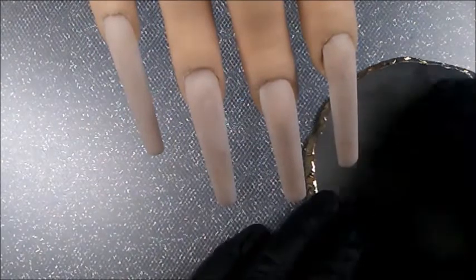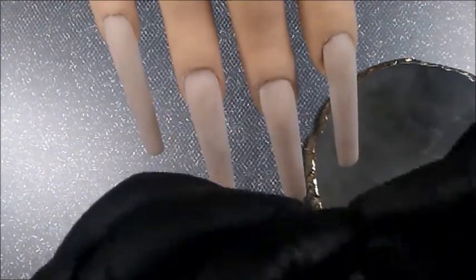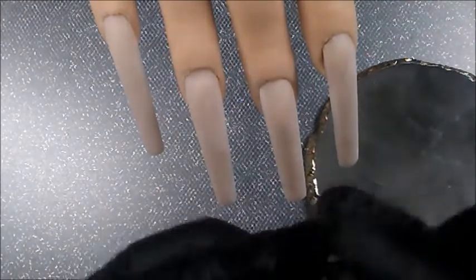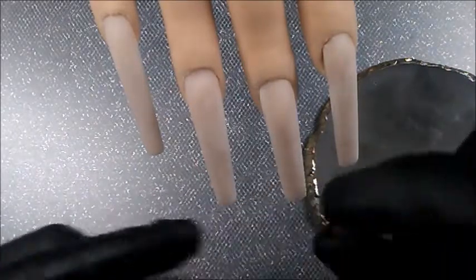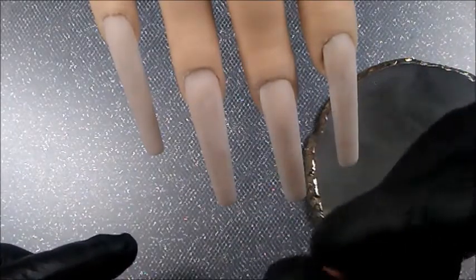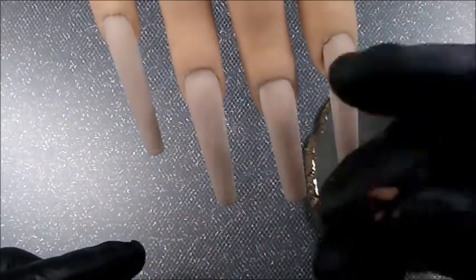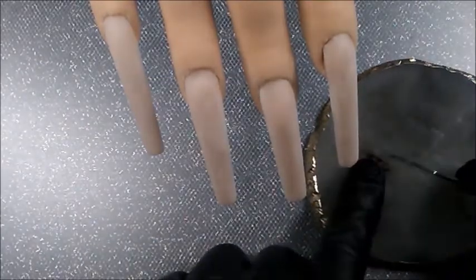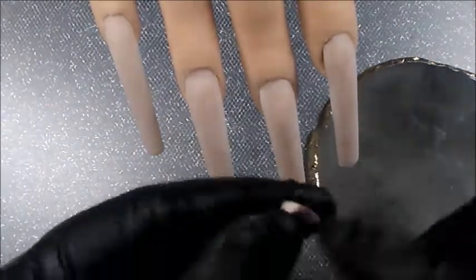I'm finally using the Sculpture Gel. I chose brown and although the label looks like yellow, it's more of a cream-like tone. So I mixed the two to lighten the shade of the brown. You can mix these and it's so easy — just work it together like clay. It's just that simple.